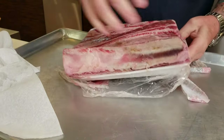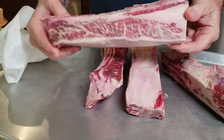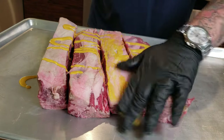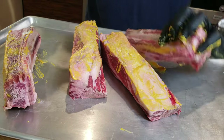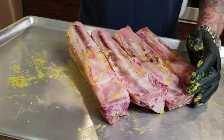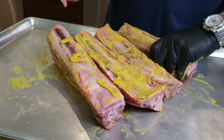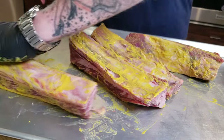Here are the ribs — beef short ribs. These may not look like much, but when you cook them, they plump. I like to use a binder, or a schmear as some people call it, to get that seasoning to stick. I'm going to use good old faithful yellow mustard. Any yellow mustard will work — use a spicy mustard if you want. I recommend an organic mustard if you can find it. Give it a nice liberal coating.